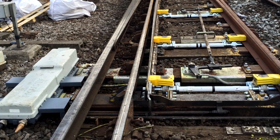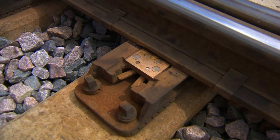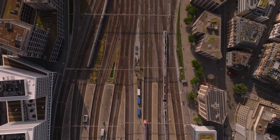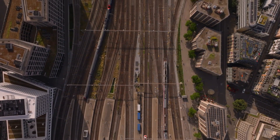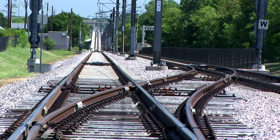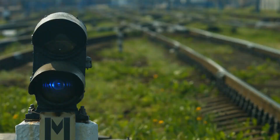From the points operating equipment that drives the points, to the rollers and slide chairs that support and ease the switchblade's movement along its length, I'll take you through the different components. Together we'll go through the different types of each component, its advantages, along with common issues that you might come across. At the end of this video you'll have a clearer understanding of what it takes to ensure that a switch moves seamlessly every time.